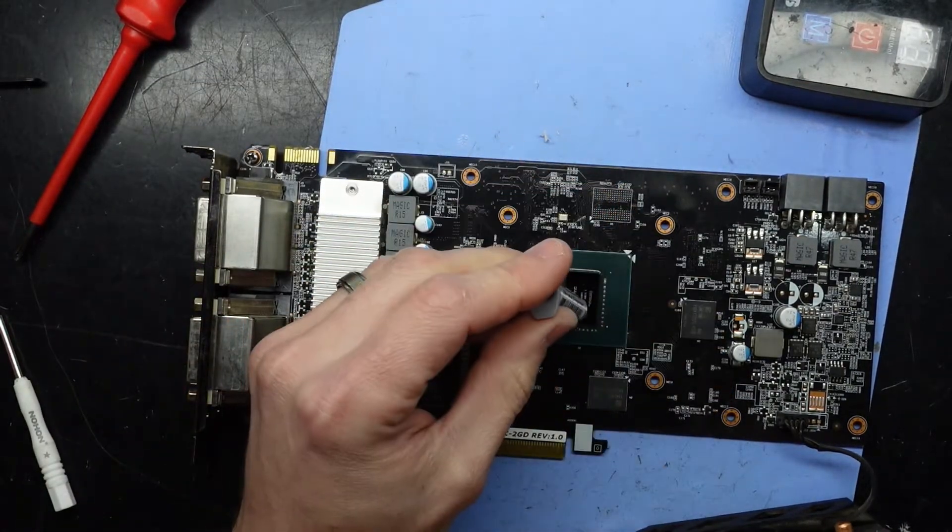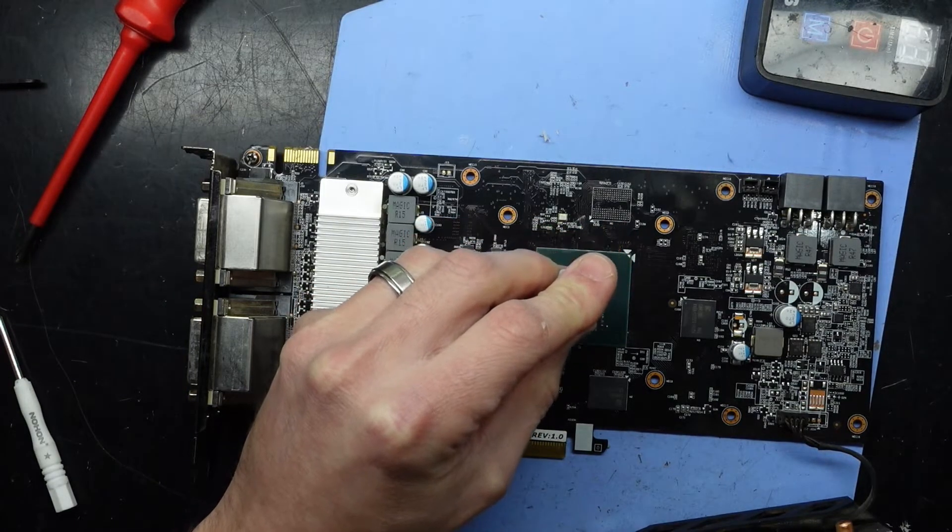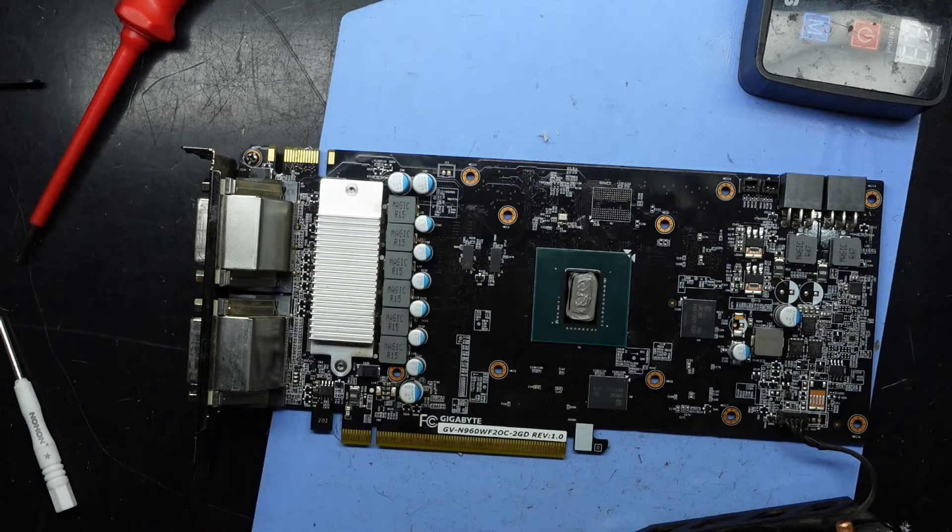Then we'll paste right on here. And that should spread out just fine when I put the cooler back on.